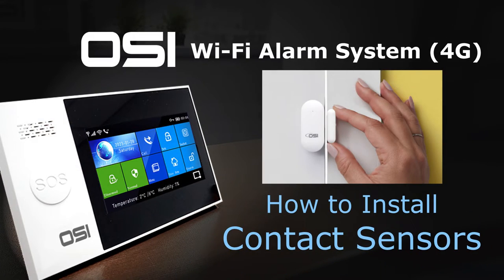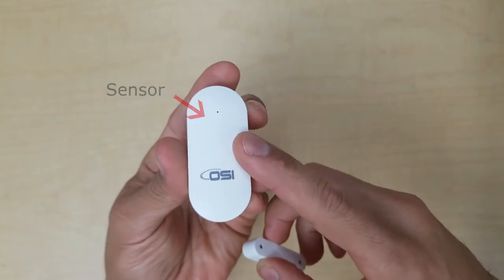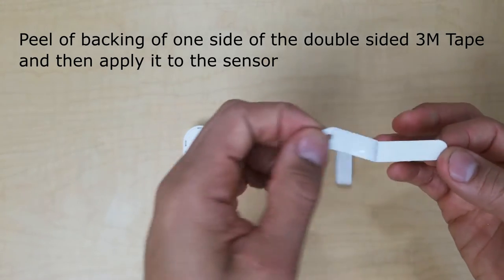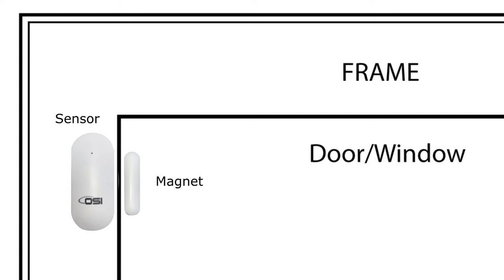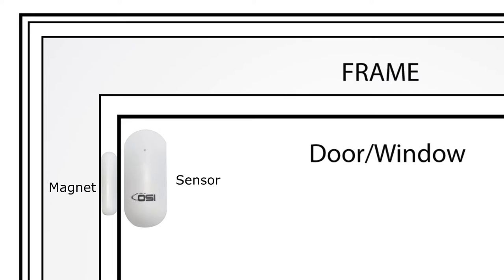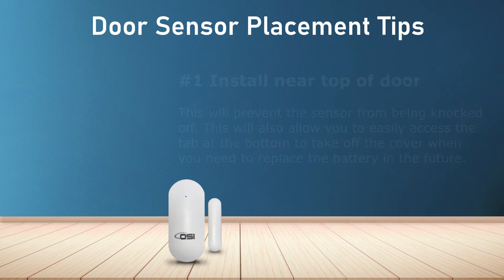Now I'll show you how to install the contact sensor. It has two parts: the sensor side (large piece) and the magnet side (smaller piece). Peel the backing off the 3M tape and apply it to the magnet side, then to the sensor side. One side sticks onto the door frame and the other onto the door itself. For aesthetics the smaller side looks better on the door, but depending on your frame the smaller side may fit better on the frame.